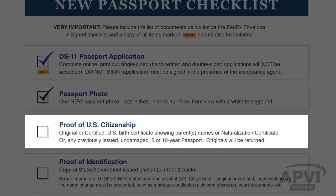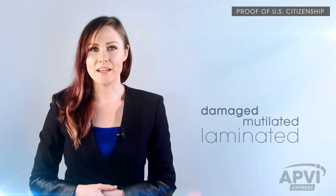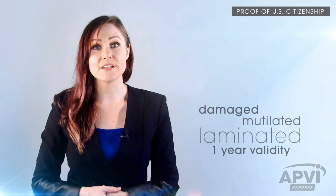Next, you'll need to submit your certified U.S. birth certificate or your most recent 5 or 10 year U.S. passport. If you're a naturalized U.S. citizen, your original naturalization certificate is required — please submit that with your application. Remember, damaged, mutilated, laminated, or passports issued with a one-year validity are not acceptable evidence of U.S. citizenship and will not be accepted. Also, a hospital-issued birth certificate is not the certified copy that is needed.